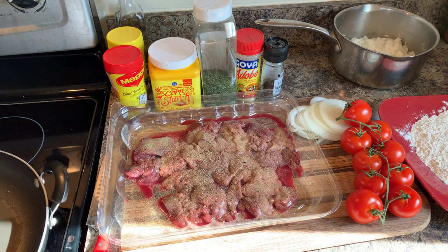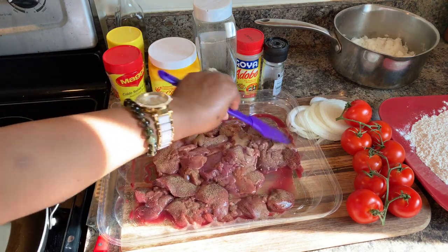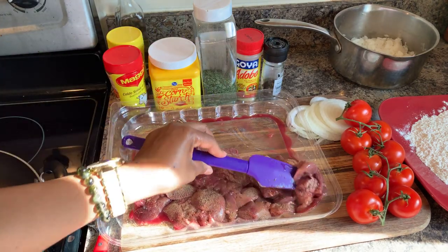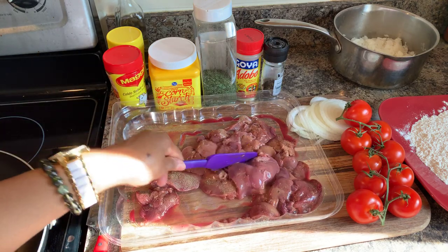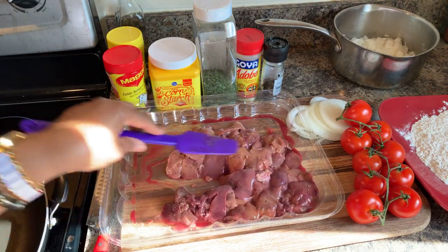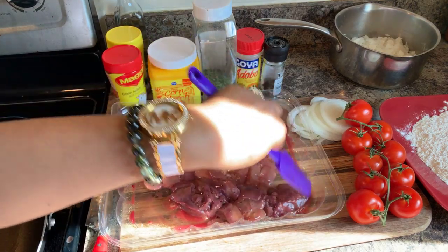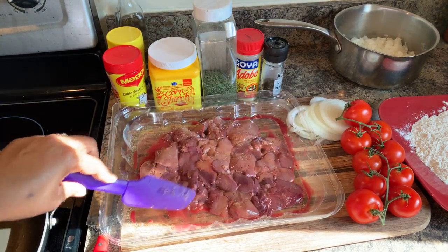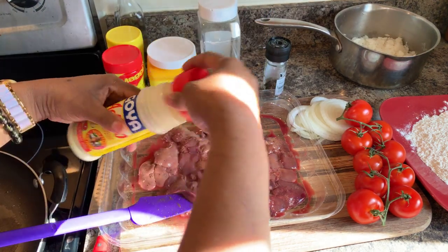Then we're going to take these chicken livers and dredge them lightly in the flour. When you dredge your chicken livers, you get a beautiful golden brown crust that I absolutely love. If you didn't want to use the flour, that's fine as well — you would just proceed with the rest of the recipe the same way. You can fry them without the flour. I'm going to do a little bit more adobo, just a little bit.